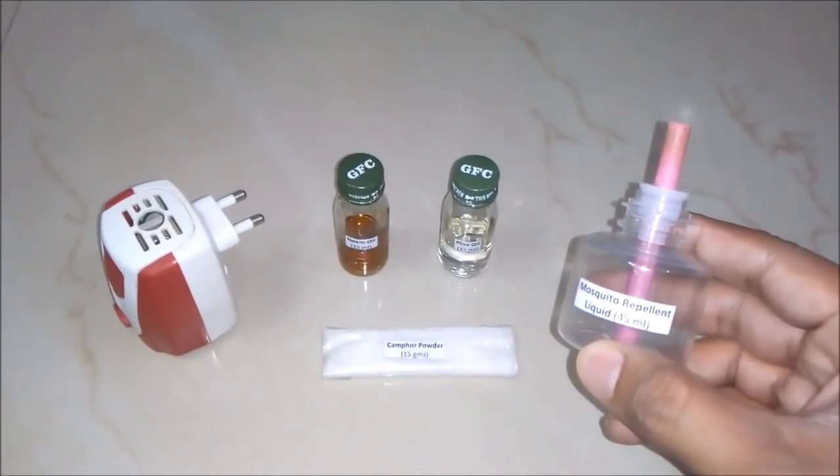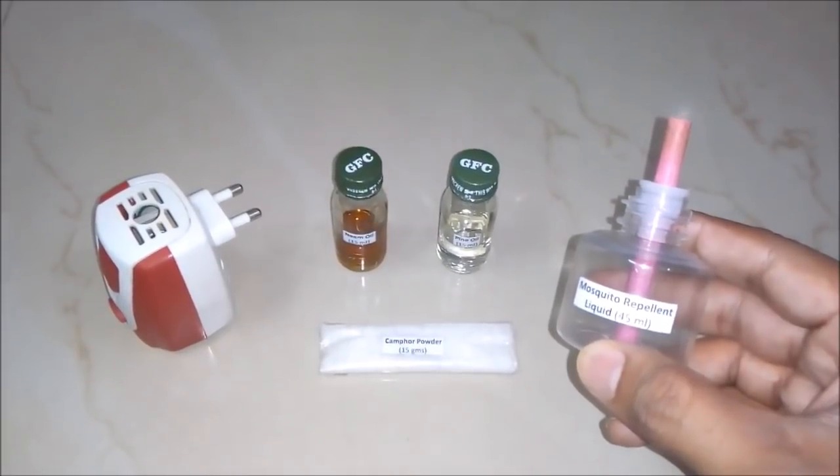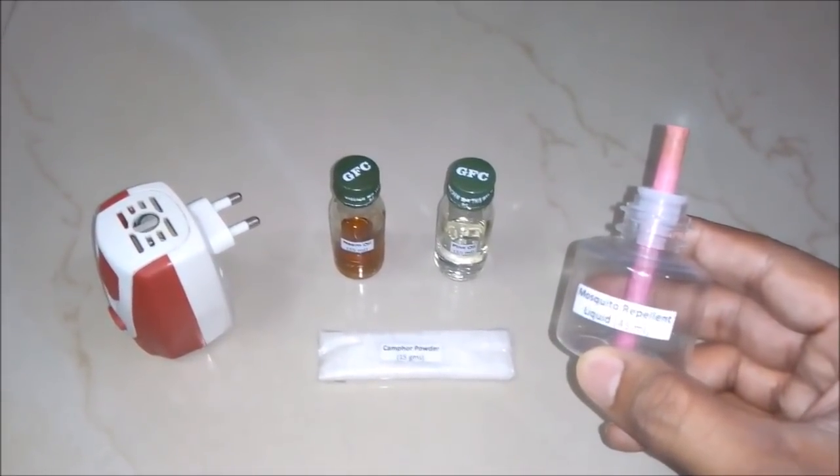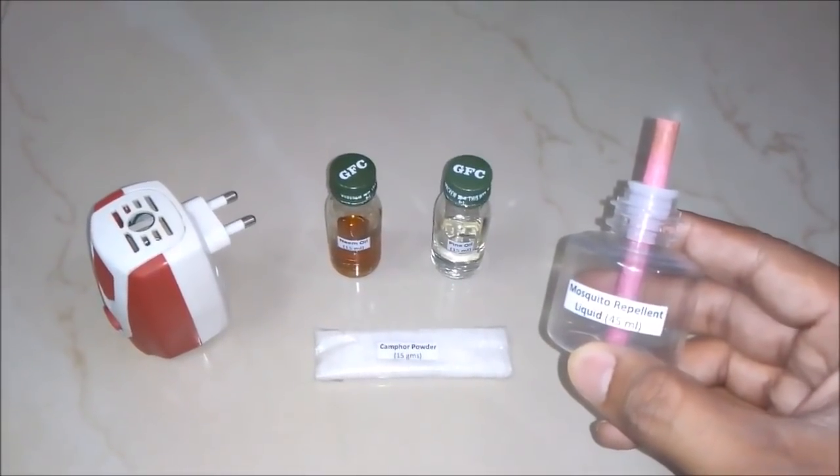Hello friends, in this video we will learn how to make a mosquito repellent and what is the formula behind it. But before that I would like you to subscribe my YouTube channel for getting the updates of all such latest videos. So let's begin.